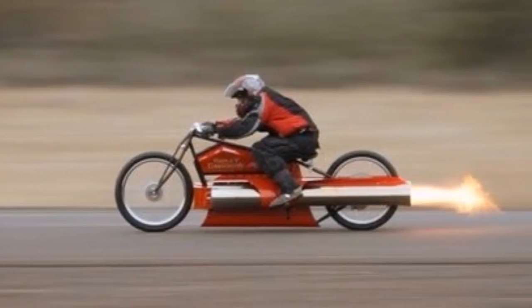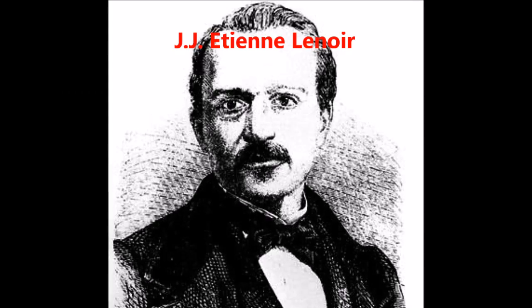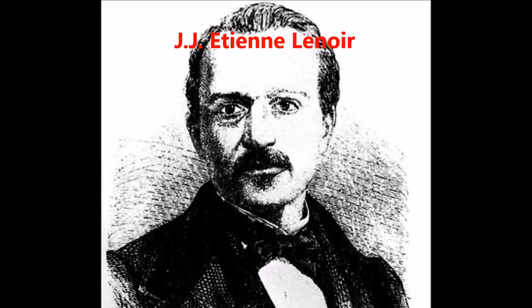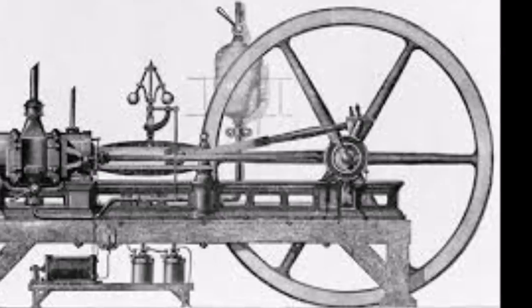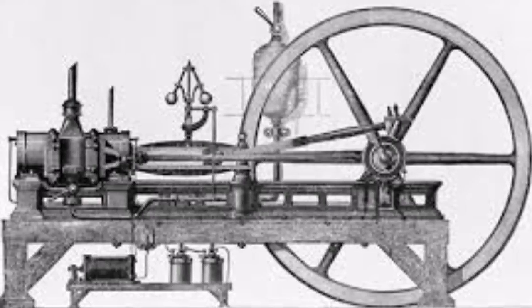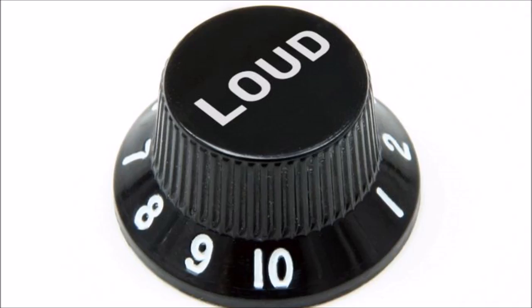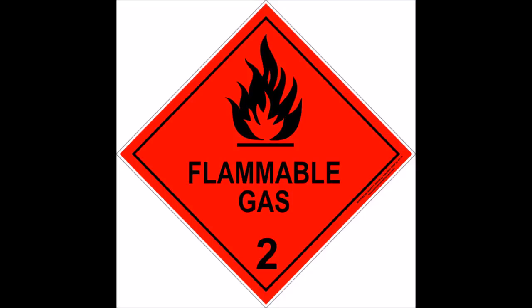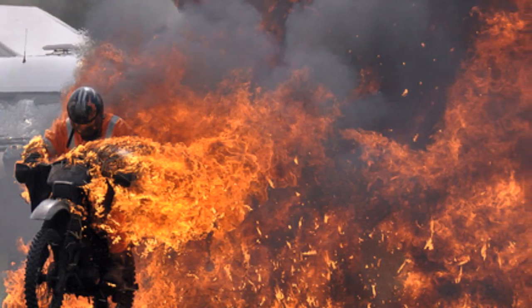Engines are wonderful machines. People have been in love with these powerful lumps of metal since French engineer J.J. Etienne Lenoir created the first functioning prototype in 1859. Let's not kid ourselves — it is because they have explosions, are loud, and make things go fast. Eventually, someone decided to strap one between their legs, put a few gallons of highly flammable liquid on top, and ride it around. This, of course, is the motorcycle.